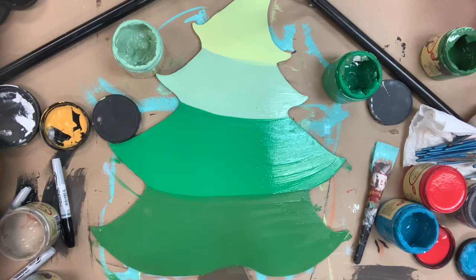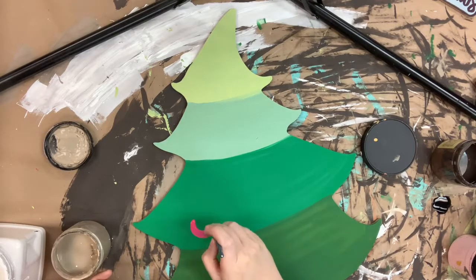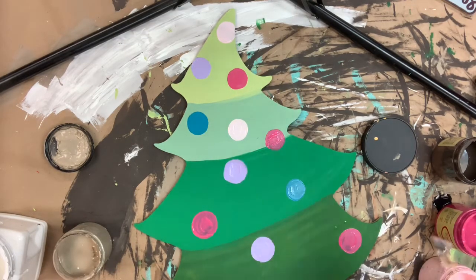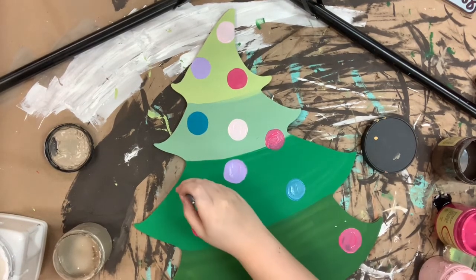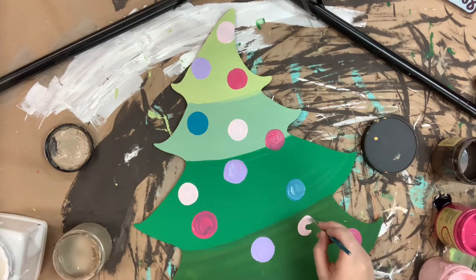After I'm done base coating, I'm going to allow everything plenty of time to dry completely and then I'm going to start adding some ornaments. I'm just using an angled brush — or even a flat top brush works — and I'm going in with the colors Soft Pink, Peony, Lucky Lavender, and Peacock for my ornaments.